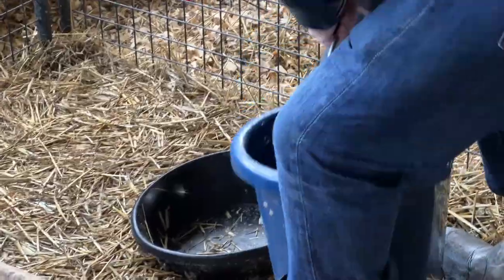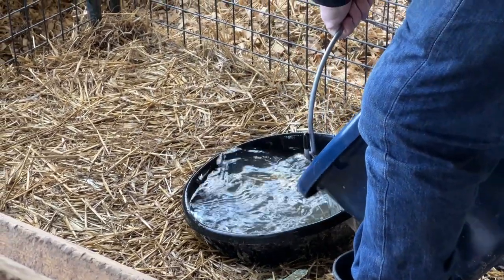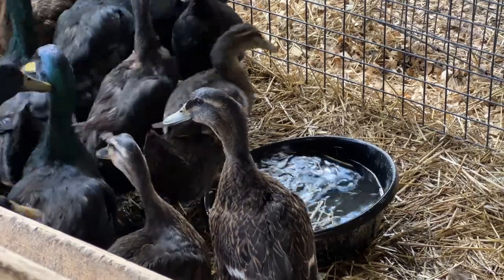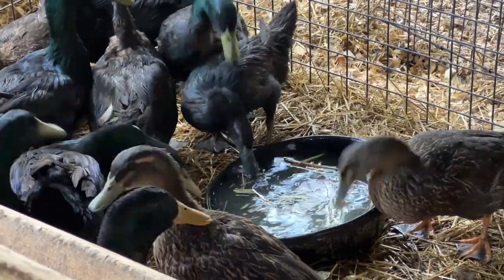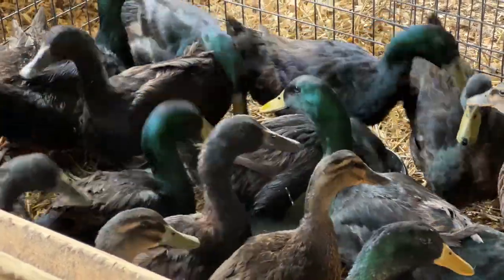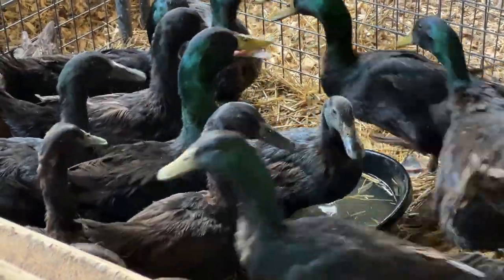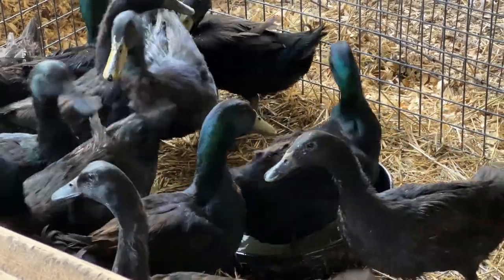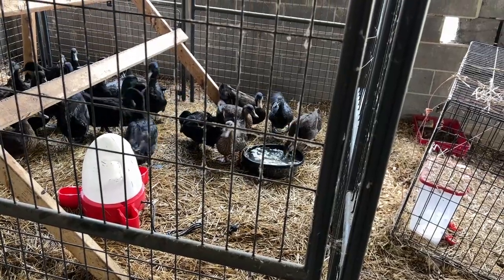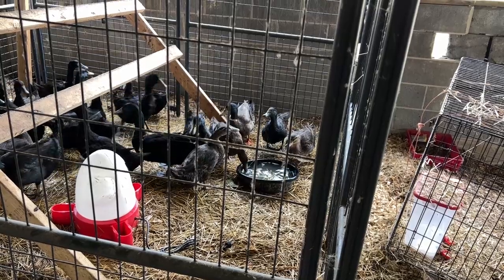But for waterfowl, you have to give them something they can dunk their beak in. And this is a problem because they also really like to play in their water, especially ducks. Give them a bowl of water and they're going to wind up in it. Even if they don't wind up in it, they're going to splash it everywhere. This is pretty annoying even when the bowl is in the yard, but now their water has to be in the same confined space as them. They splash out the water, it gets all over their bedding, makes a huge mess.